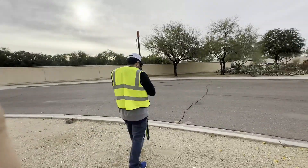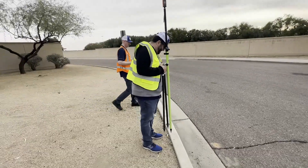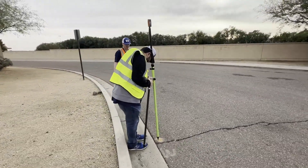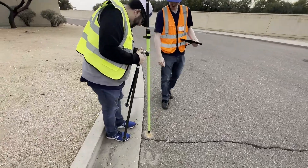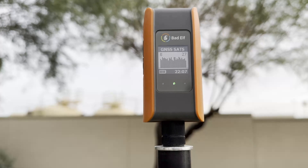Obtaining a GNSS lock is simple. Start by turning on the unit and placing it in an open sky area for about five minutes. This allows the device to download satellite information and calculate corrections. Once you have a GNSS fix, you'll notice the Mini's LED light transition from red to green.